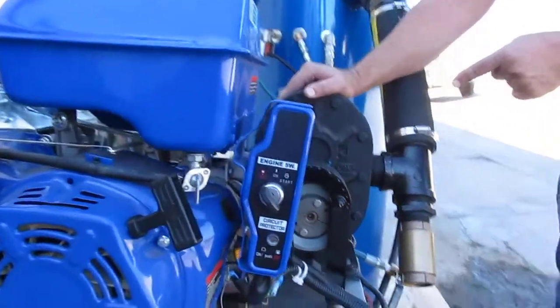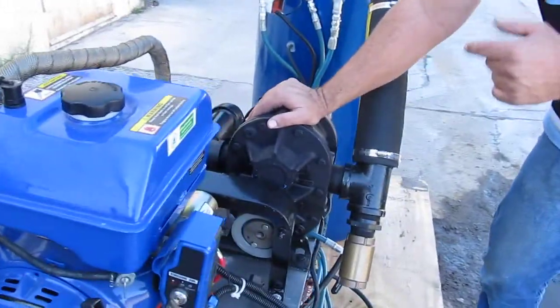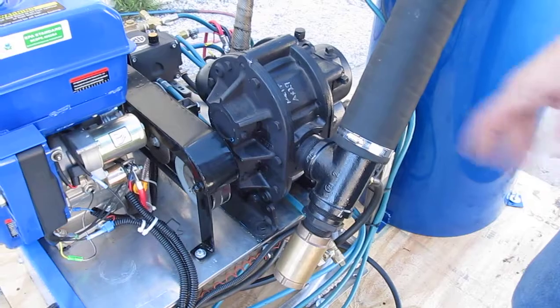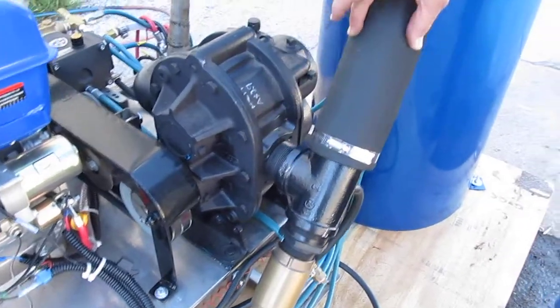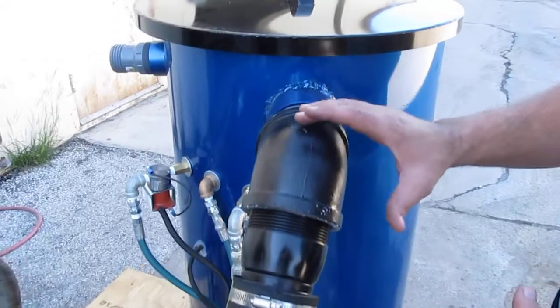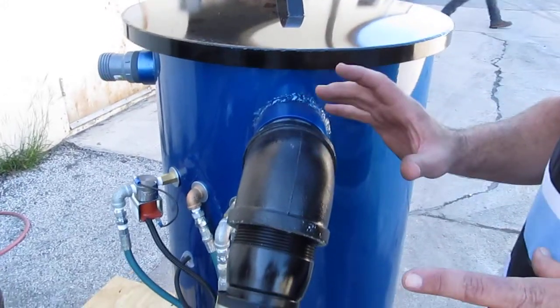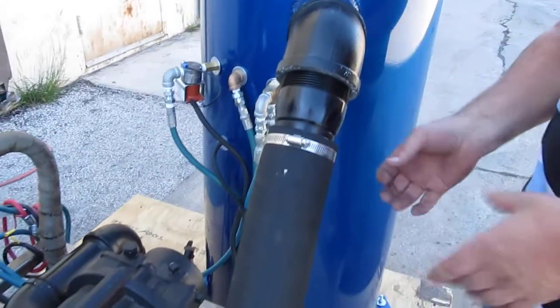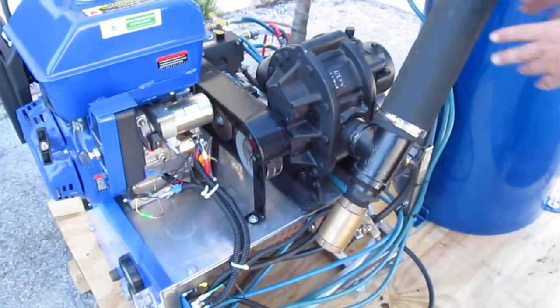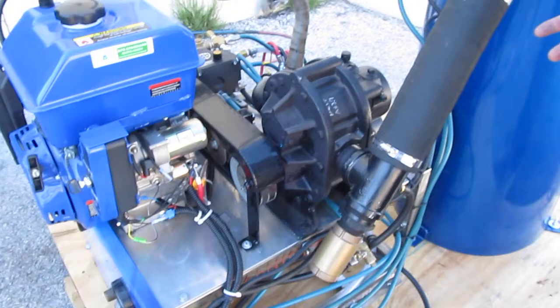Over here we have a powerful 33 Tuthill blower capable of 180 to 200 CFM. You'll notice that we run three inch hose from the blower into the waste tank to maximize the most airflow. A lot of companies restrict it down to an inch and a half or two inches, but we prefer the three inch and it gives you faster dry times.